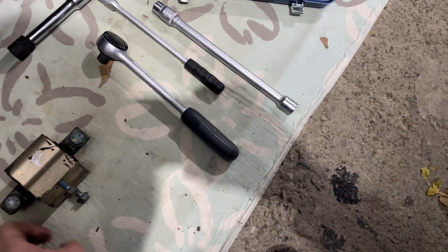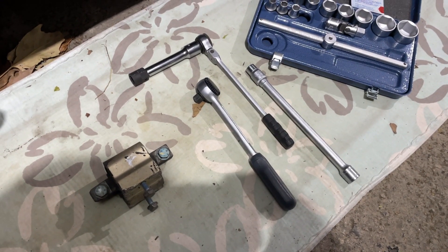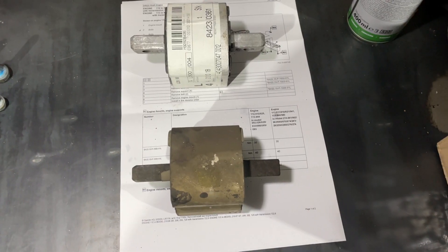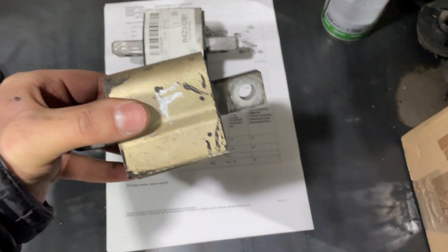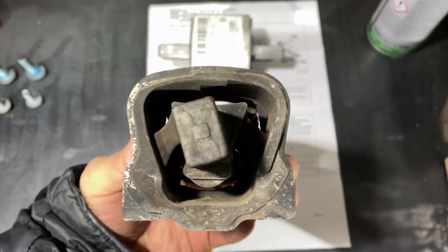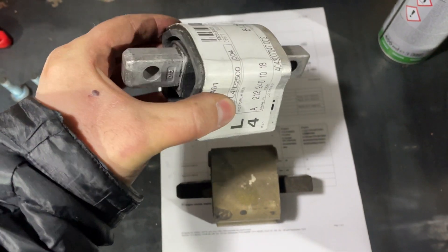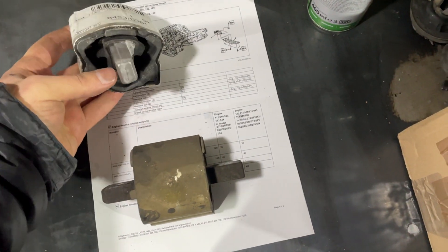Now I will compare it to the new one that I'm going to install on my car and see what the main differences are. Here are the two transmission mounts for my W210. You can see that I marked 'F' because this is the front part — the side which faces toward the rear wheels of the car.